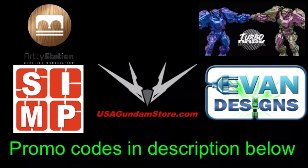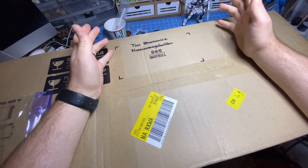Not So Average Builder is brought to you by these great retailers. There will be promo codes in the description below. Hey guys, Tom here and this is Not So Average Builder.